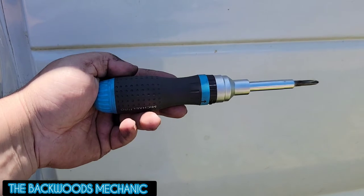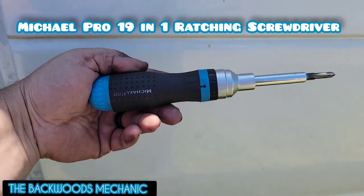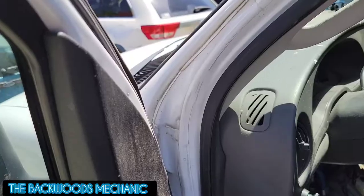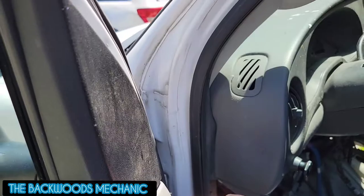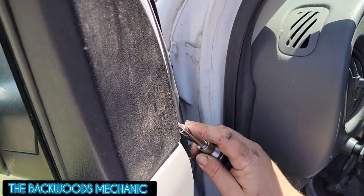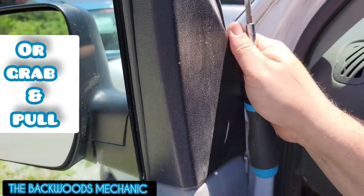First, you want to get yourself an interchangeable screwdriver like this one right here — it's a ratcheting 19-in-1 by Michael Pro. We're going to get inside our door here and start taking her apart. There's this little piece right here that we need to go ahead and pry off. You just barely stick your screwdriver in between it to grip on it and pull it back, and it should pop that clip right out.